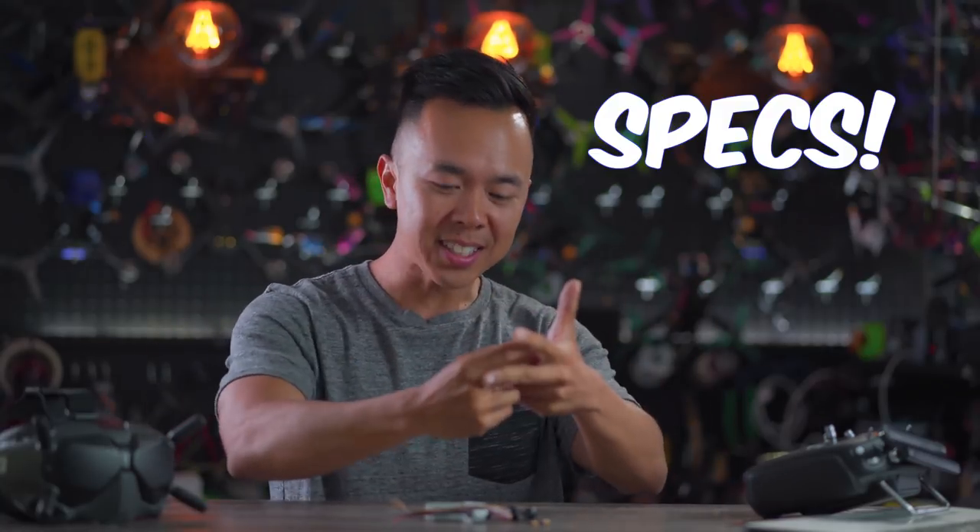Alright folks, this is what we're going to do today. We're going to introduce the DJI FPV system. I'm going to show you the different components that make up the system. We're going to talk about features and specs. We're going to go out and fly. I'm going to give you guys my first impressions, and we're going to come back and give you my final thoughts. So let's jump straight into it.